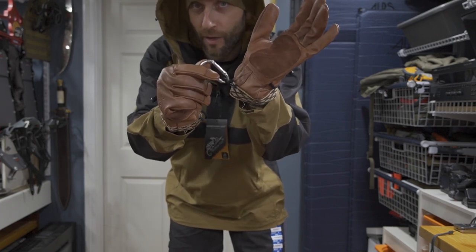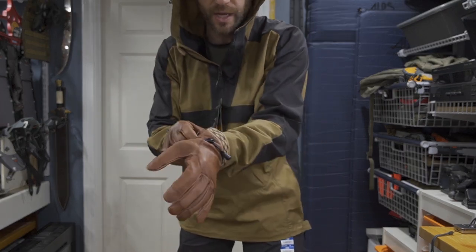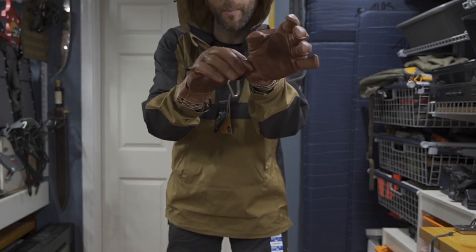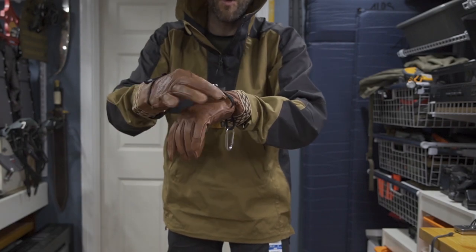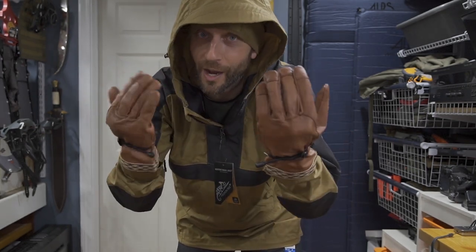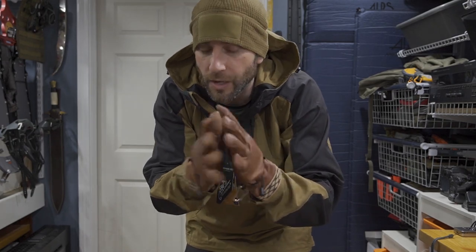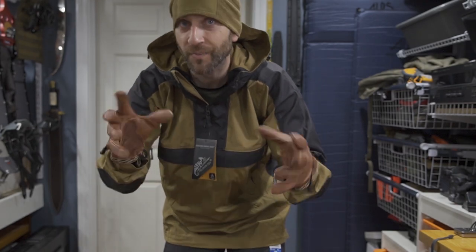I can take this carabiner clip and attach it in a number of locations to easily stash my gloves. These do have a wide cuff — I can either tuck these underneath the cuffs of my jacket or over them, and there are cinches here. Personally I'm going to get these nicely treated — next time you see them they won't be this pristine. I'll treat them with a waterproof repellent and might put some wax on them to toughen up the palm areas. Overall this is going to be nice.